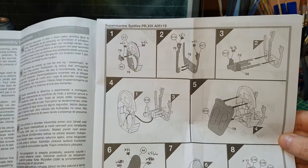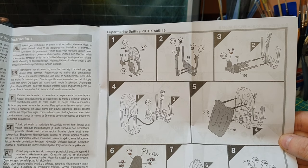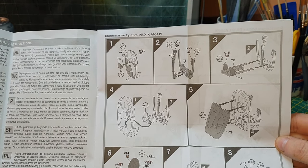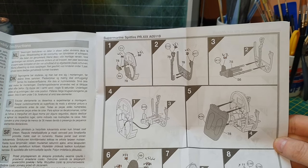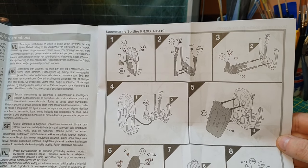The instructions include some aftermarket information in different languages and more information on the kit. Step one — the usual thing for Spitfires: ignore those conversion numbers in the instructions, as the good numbers are for colour callouts. I don't use Humbrol paints that Airfix recommend.